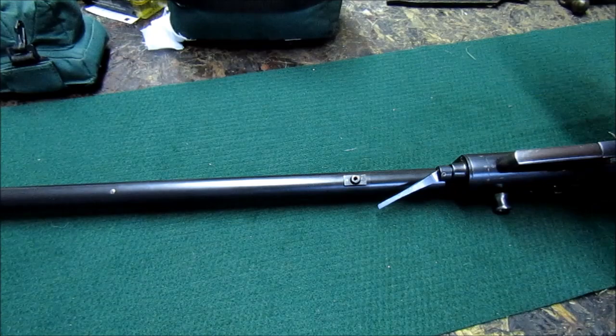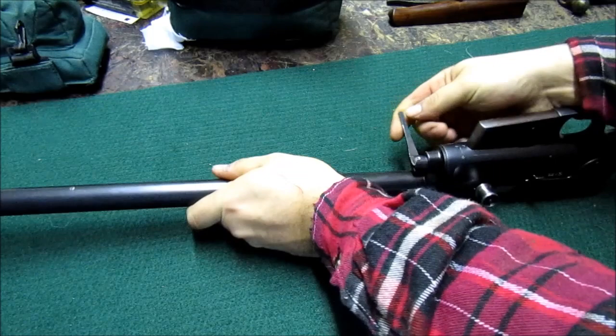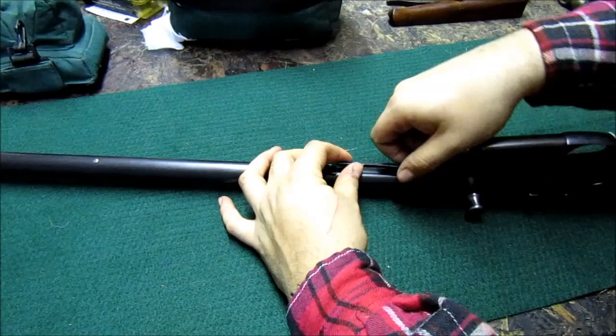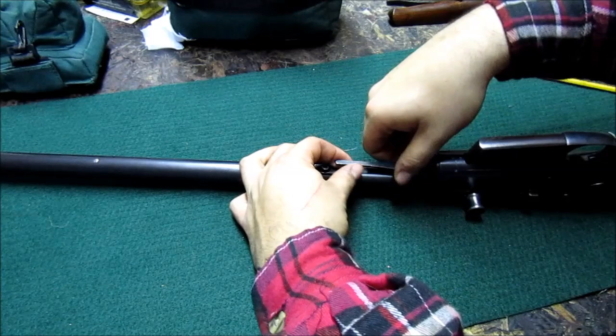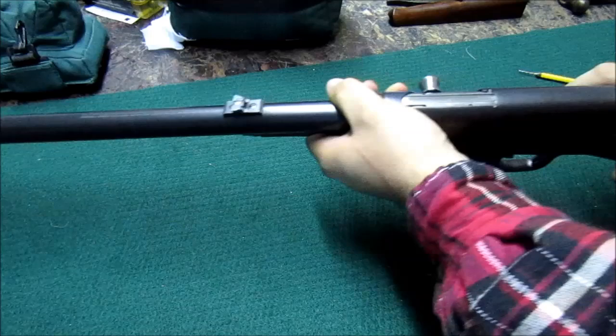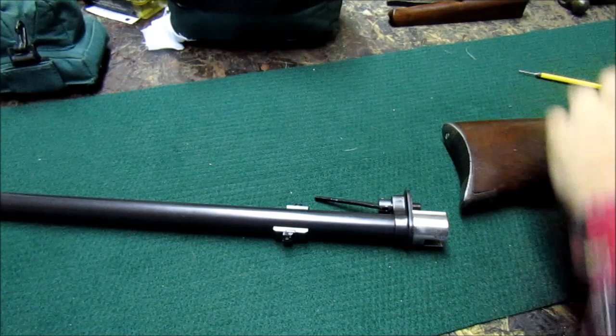Now we're going to remove the barrel assembly using the lever. I pre-loosened it — these might be pretty stiff, so break it loose and then unscrew it. You can see on this one where somebody used channel locks to try to loosen it before me a long time ago. Despite being made in 1934, this rifle is in really good shape. We're going to set the barrel assembly aside and come back to it later.